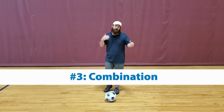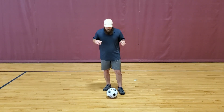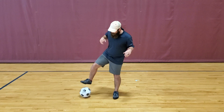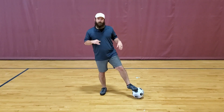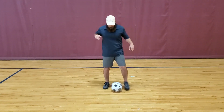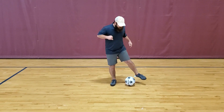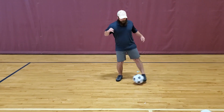For drill number three, we're gonna combine the toe taps and side-to-side. So we're gonna do a side hit, toe tap, hit it back, and then do a toe tap to stop the ball. So it should look like this. And as you get comfortable, you're gonna want to increase the speed.